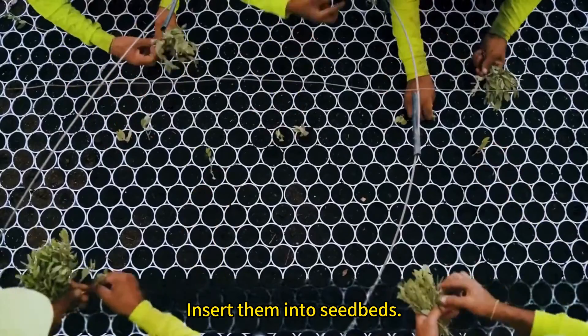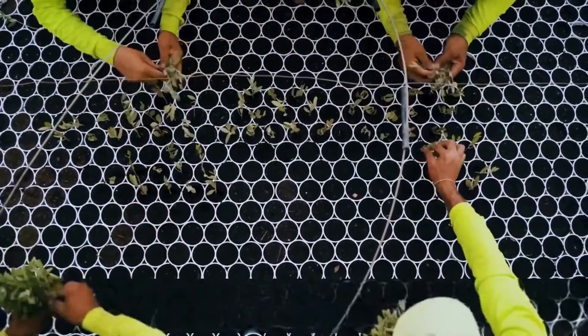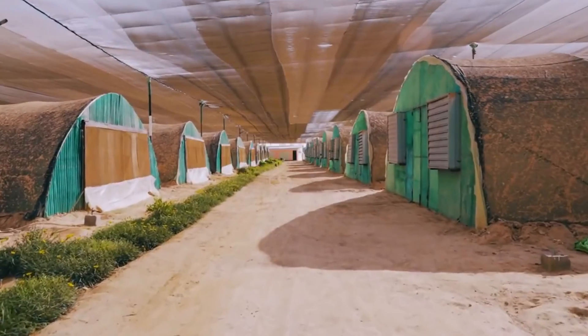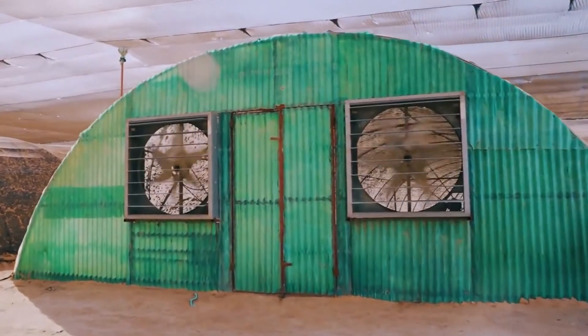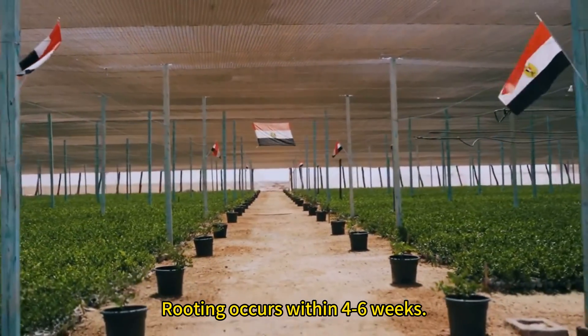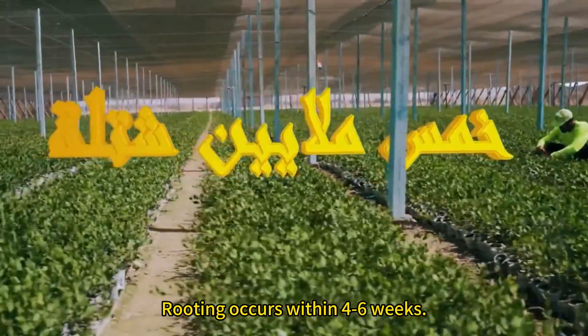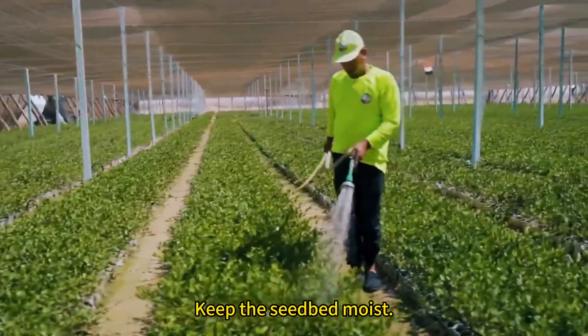Insert them into seed beds. Rooting occurs within four to six weeks. Keep the seed bed moist.